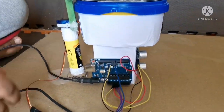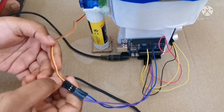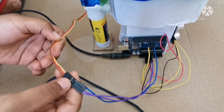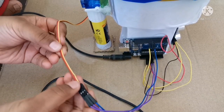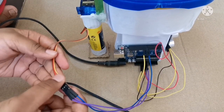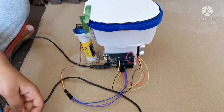Now let's see about the servo motor connections. The ground wire of the servo motor should be connected to the Arduino Uno, the red wire should be connected to the VIN of the Arduino Uno, and the signal wire of the servo motor should be connected to the 7th pin of the Arduino Uno. Now let's connect the battery to the battery holder.